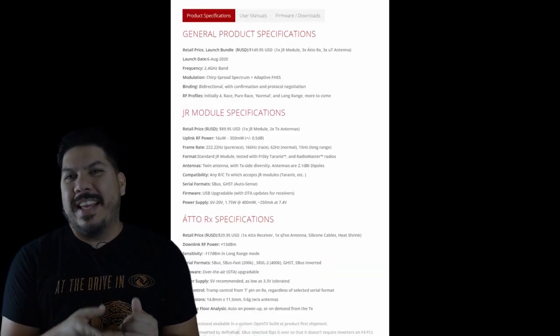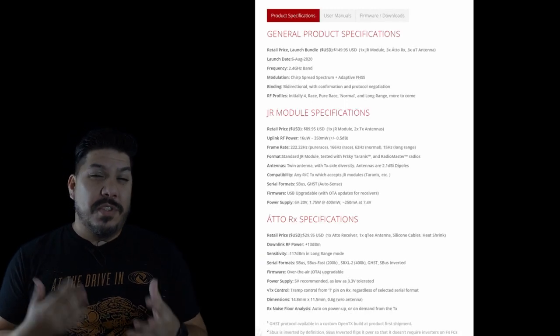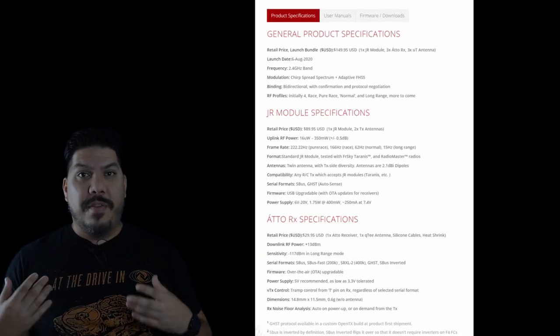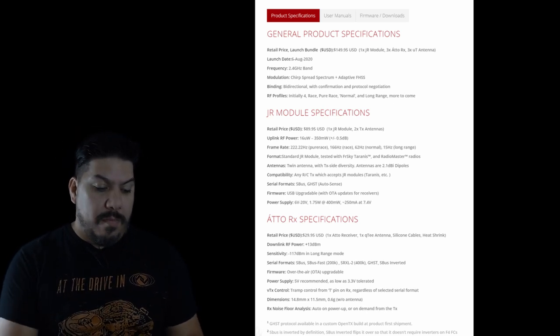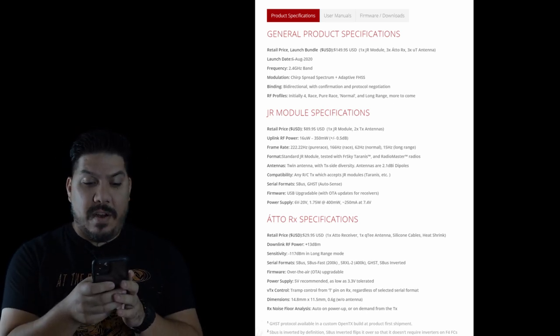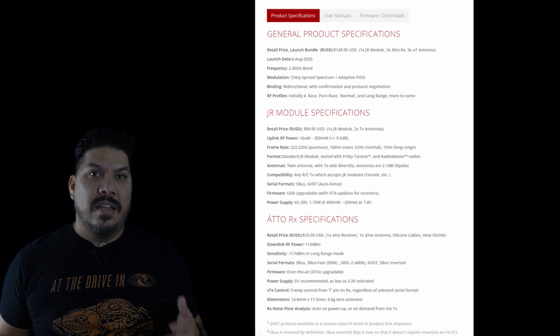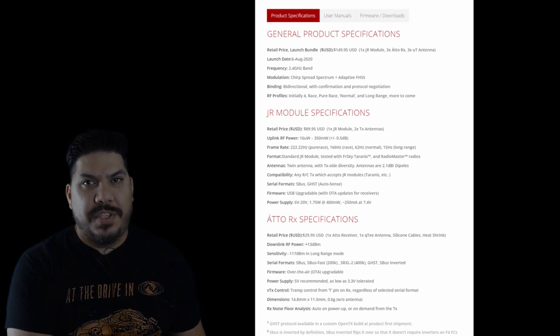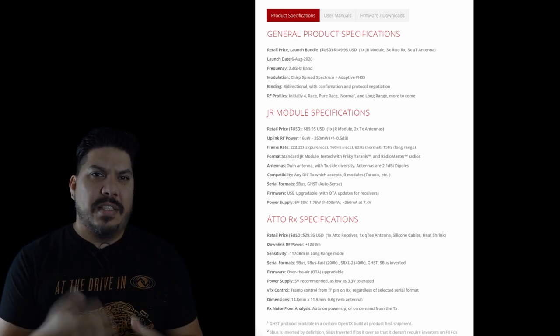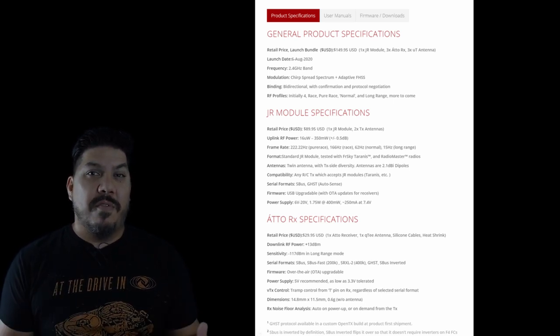Now pricing — that's what we really want to know. The receivers come with sort of an Immortal T option and those are $30 a pop. The module by itself is going to cost $89.99. They also have a launch bundle which is going to be three receivers, three antennas, and the module itself — that is $149.99.